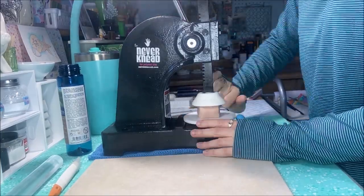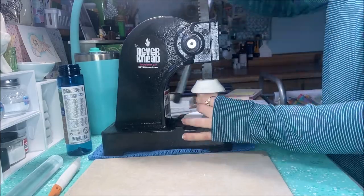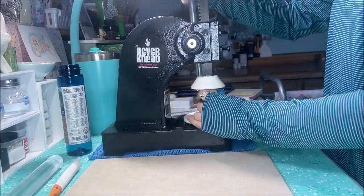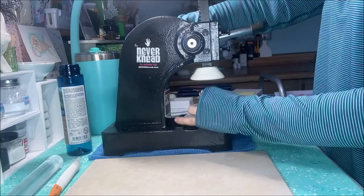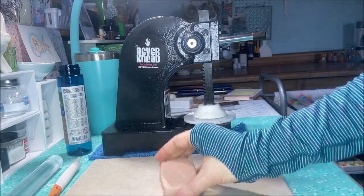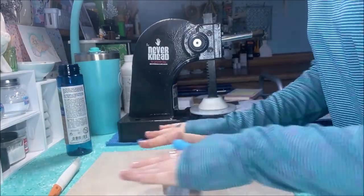Here's the Arbor Press that I got, which I combined with a kit from Never Need. This is what I used to help condition and soften the polymer clay, which has been very beneficial with saving my hands from a lot of pain, because polymer clay can be very hard initially when you first start working with it out of the package.